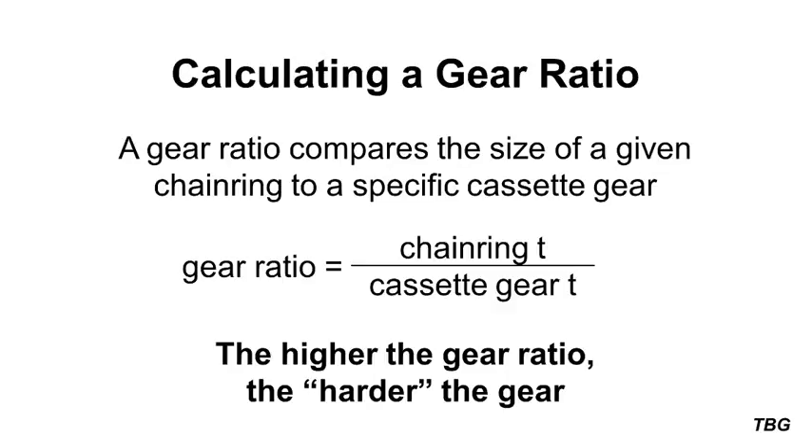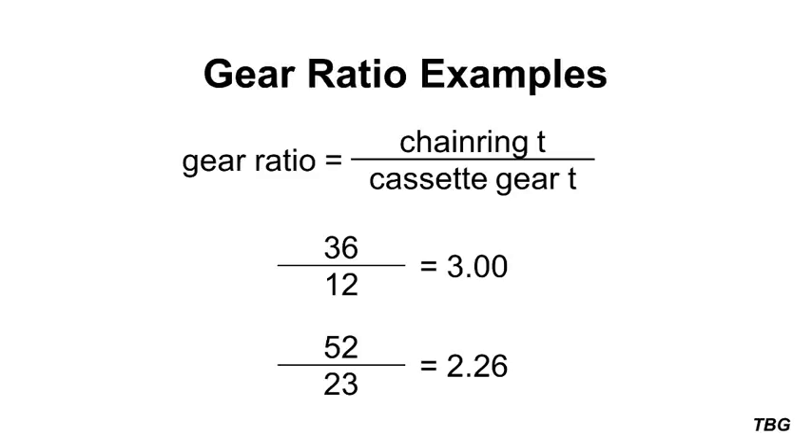So, with all this in mind, we can now discuss gear ratios. In this case, a gear ratio compares the size of a given chainring to a specific cassette gear. The calculation is simple: it's the number of teeth of the chainring divided by the number of teeth of the cassette gear. We can then compare the gear ratios of each chainring and cassette gear combination. The higher the number, the harder it will be to pedal, or the faster you will go given the same cadence. For example, a 36 tooth chainring combined with a 12 tooth cassette gear has a gear ratio of 3, while a 52 tooth chainring combined with a 23 tooth cassette gear has a gear ratio of 2.26. This means that it will be harder to pedal the first combination of gears than the second, since 3 is larger than 2.26.